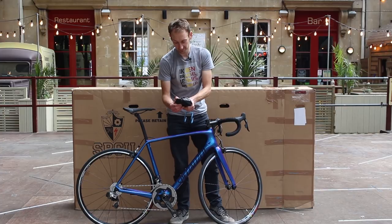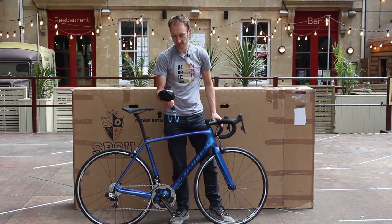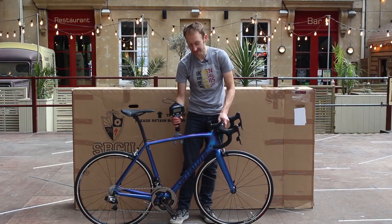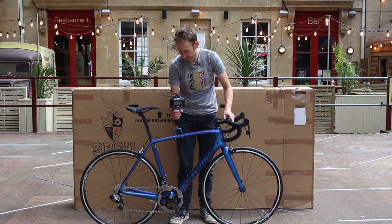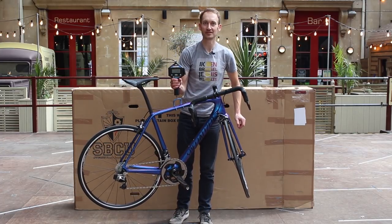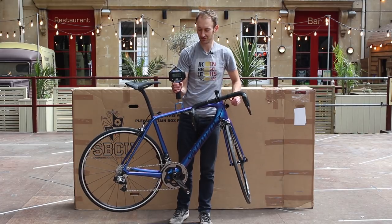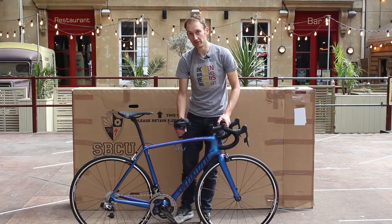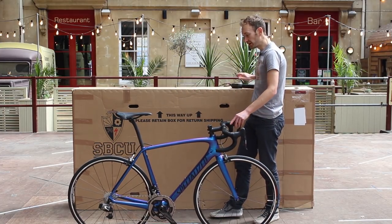Let's see how much it weighs on our scales. This is a 56cm model. Coming in at 7.3 kilograms — a little over the UCI 6.8kg weight limit, but not bad for a stock bike.